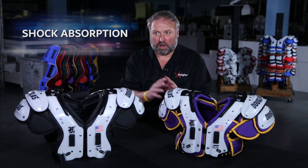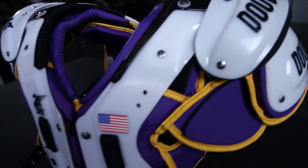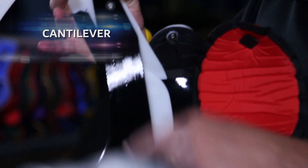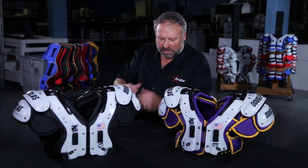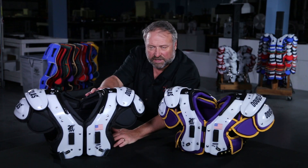Today we're discussing the shock absorption part of the air management system. Two options: cantilever versus the flat. Starting with the traditional cantilever pad — two sources of shock absorbers. One is the cantilever strap, which is a bio-themed piece of material that's riveted to the front and the back, forming an arch in a cantilever, working in conjunction with the elastic straps you see here. You get the up and down motion from the cantilever and the spring motion from the elastic straps.